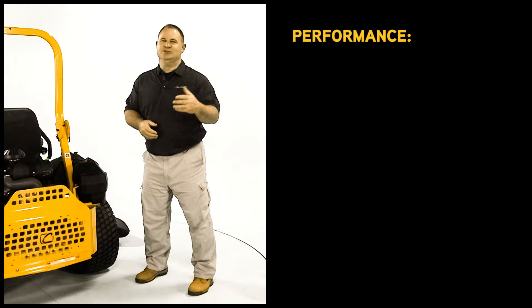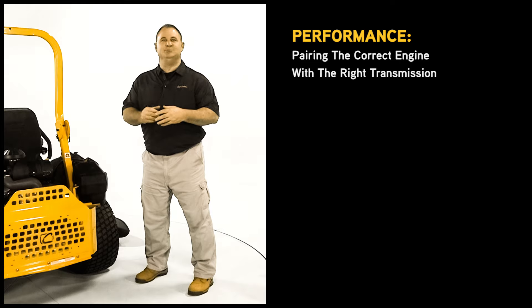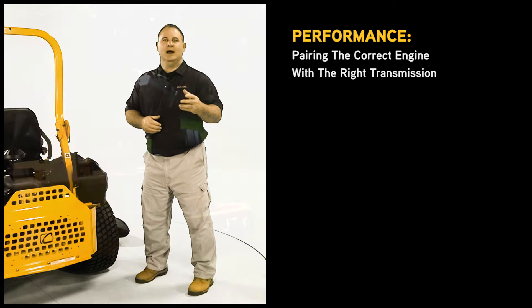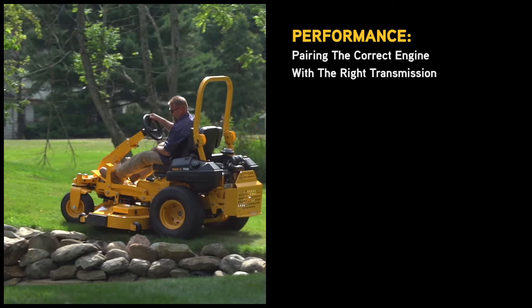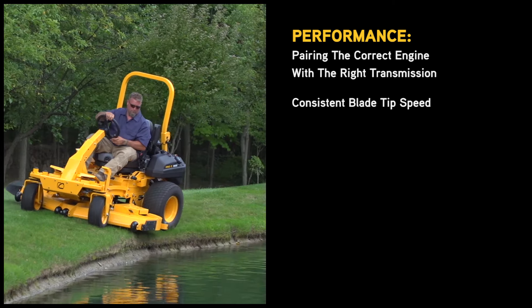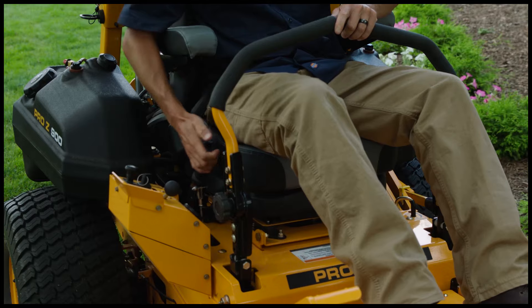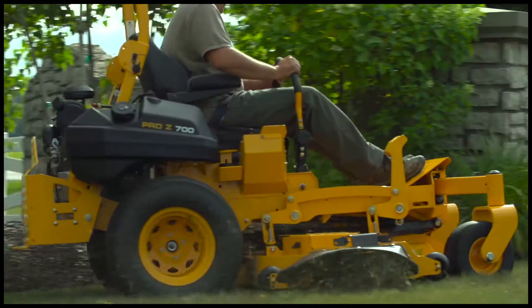Performance isn't just about top speed — it's about pairing the correct engine with the right transmission drive system. High horsepower commercial engines and high torque commercial transmissions provide optimal and consistent blade tip speed. The three high-lift Marben blades, with a total of three inches of overlap, ensure a consistent cut every time.